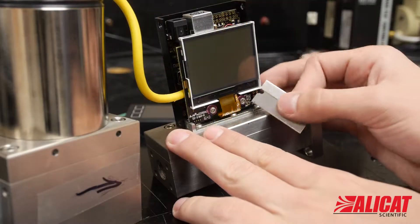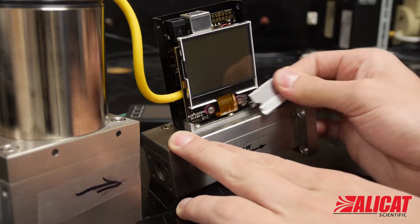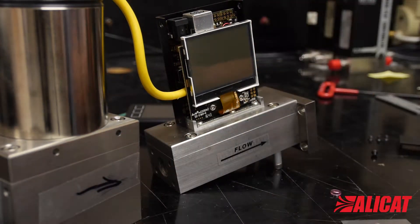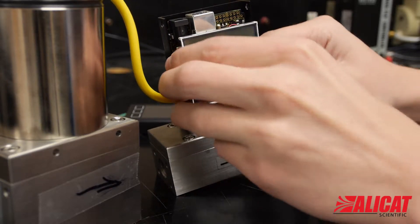Using the razor blade, remove the red retaining rings holding in the front of the display. Then grip the display and carefully remove it by pulling out slowly and steadily.